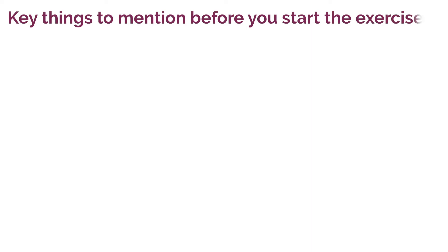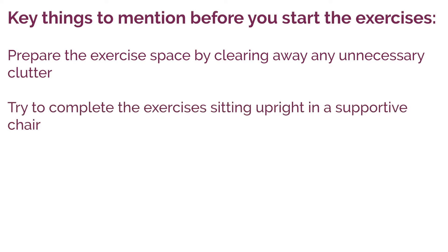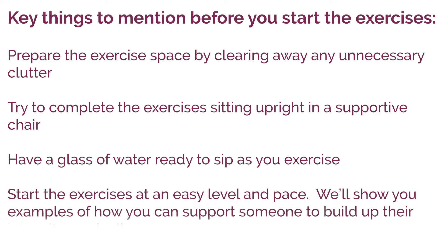Key things to remember before you start the exercises: prepare the exercise space by clearing away any unnecessary clutter. Try to complete the exercises sitting upright in a supportive chair. Have a glass of water ready to sip as you exercise. Start the intensity at an easy level and pace — we will show you some examples of how you can support someone to build up their intensity gradually.